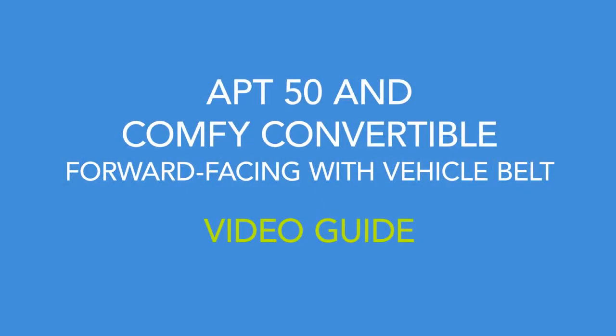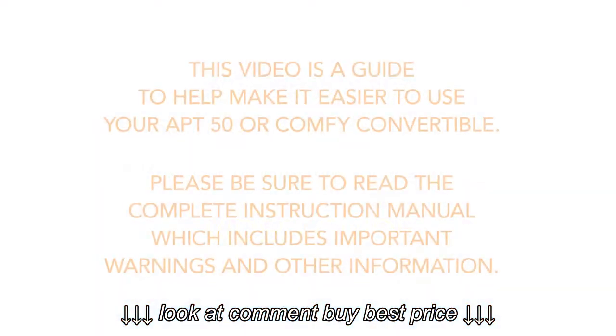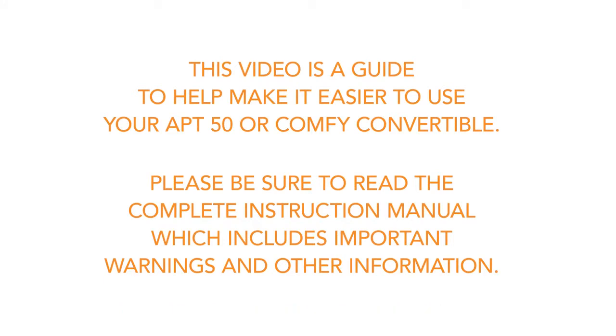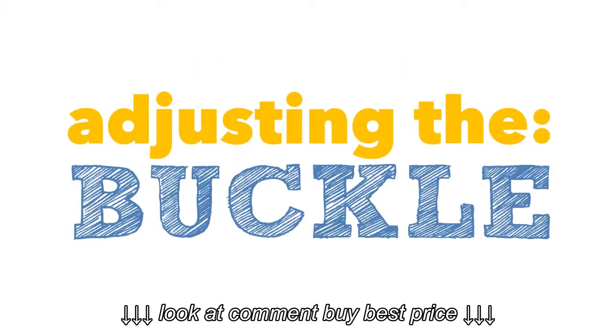This video is a guide to help make it easier to use your Apt-50 or Comfy Convertible. Please be sure to read the complete instruction book, which includes important warnings and other information.